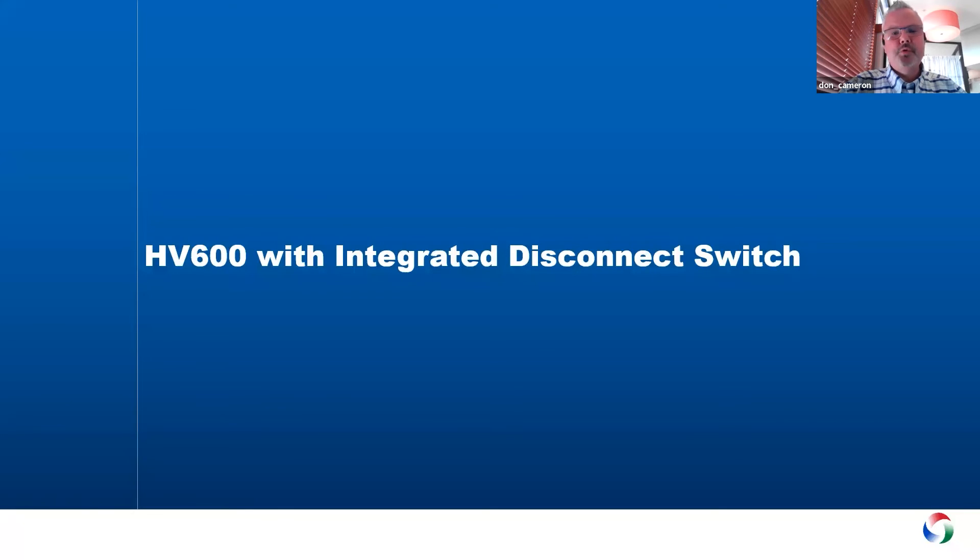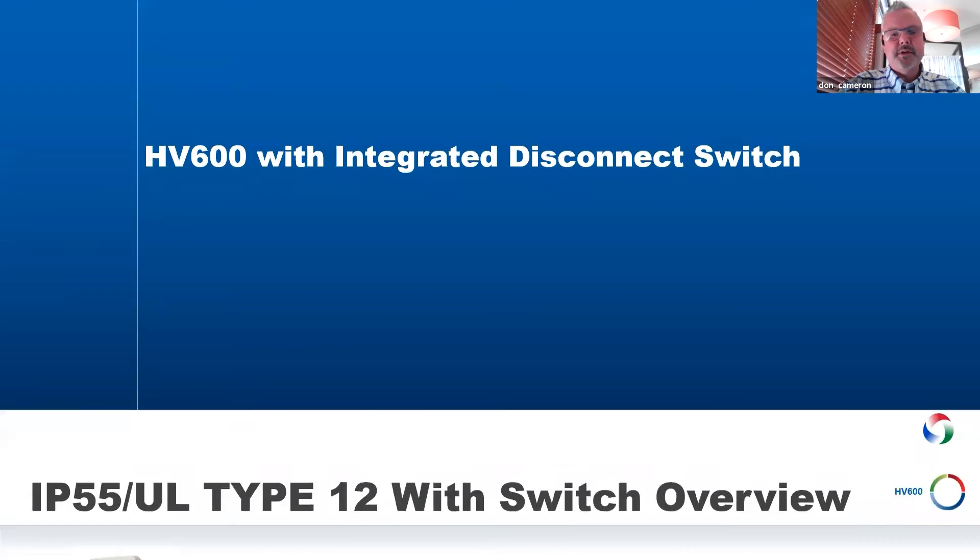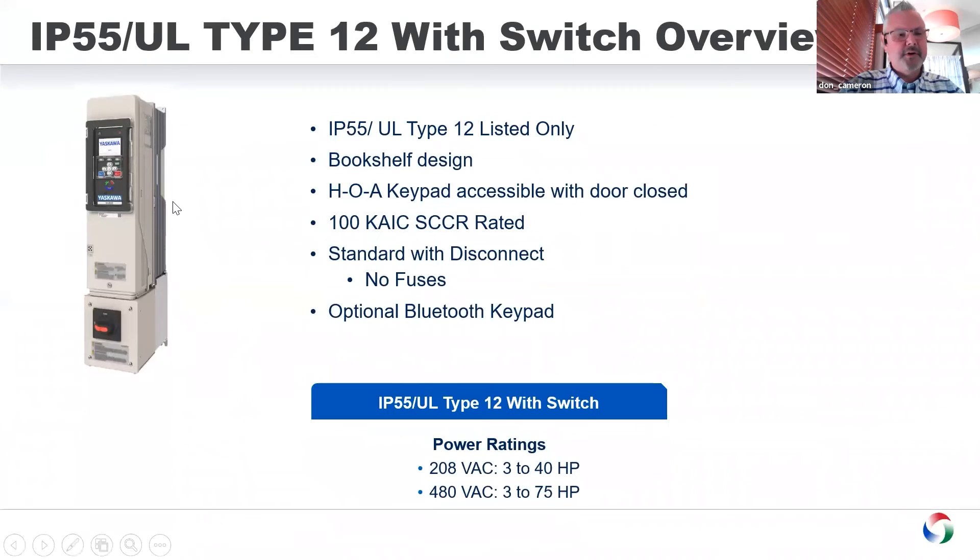Finally, there's a new flavor: a UL Type 12 with an integrated disconnect switch. This is a very compact package — just a disconnect switch with no fusing available. If you need fusing, you can use the configured product. It is 100k AIC SCCR rated, very compact design, and goes up to 75 horsepower.